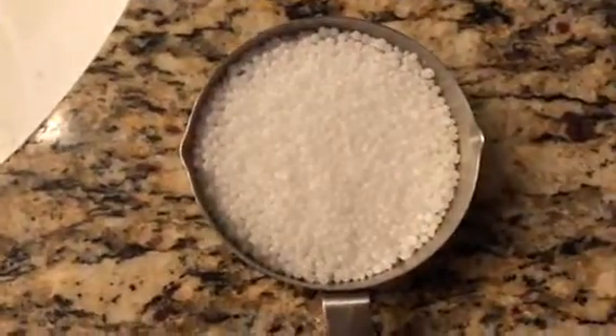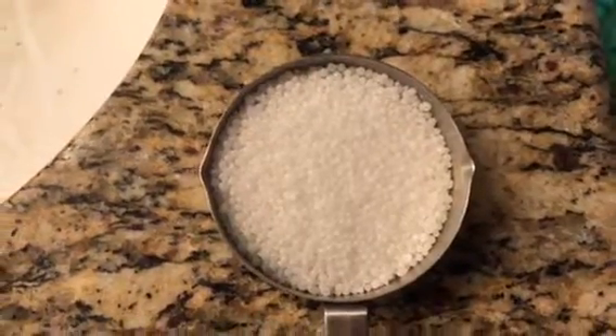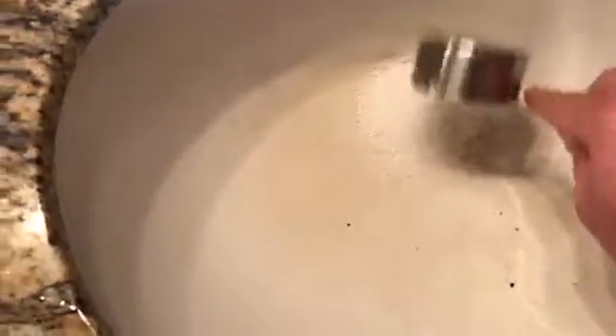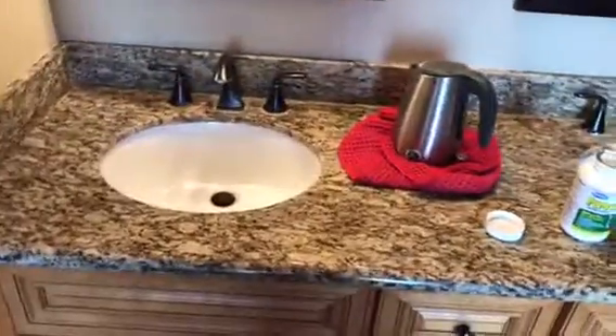Here's a half cup of sodium hydroxide, otherwise known as lye. We're just gonna dump it in here and pour some hot water in there.